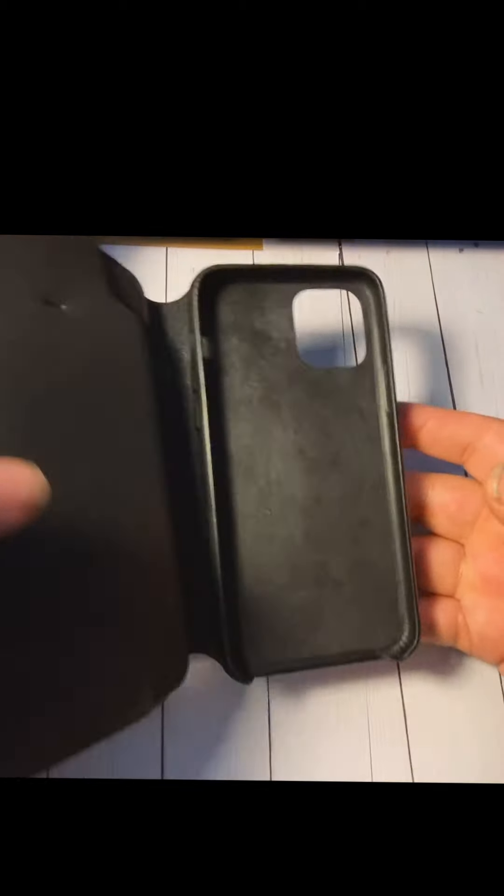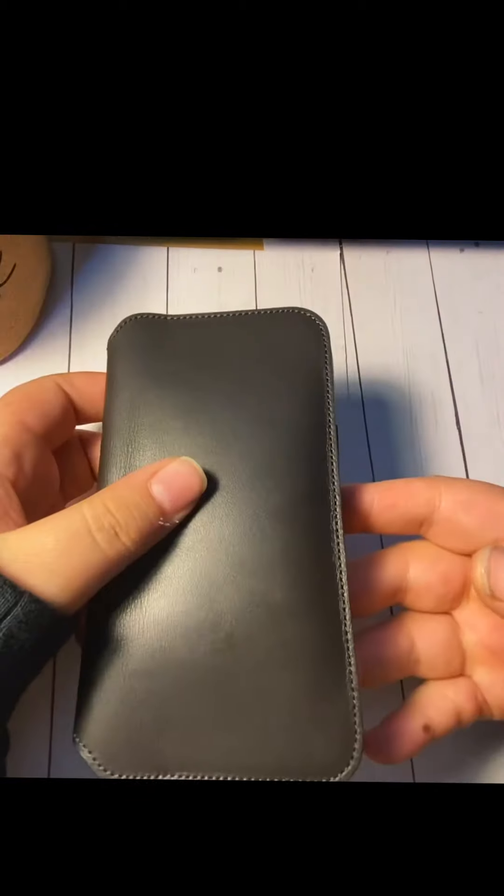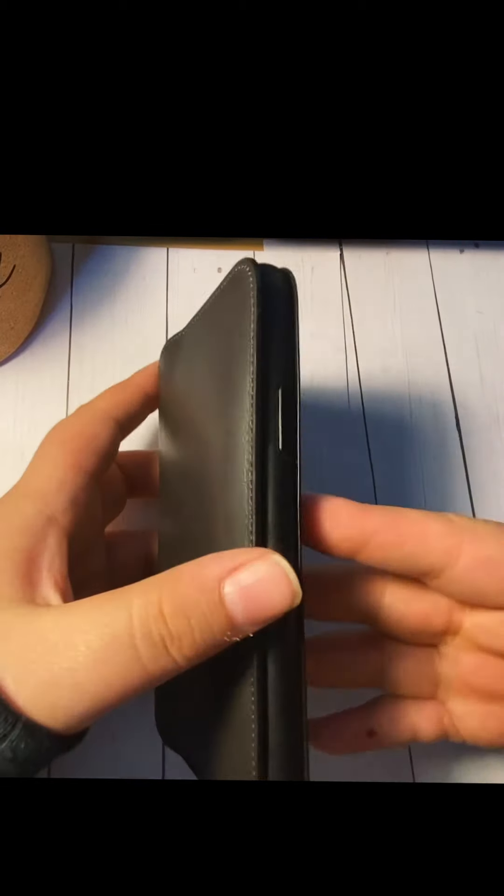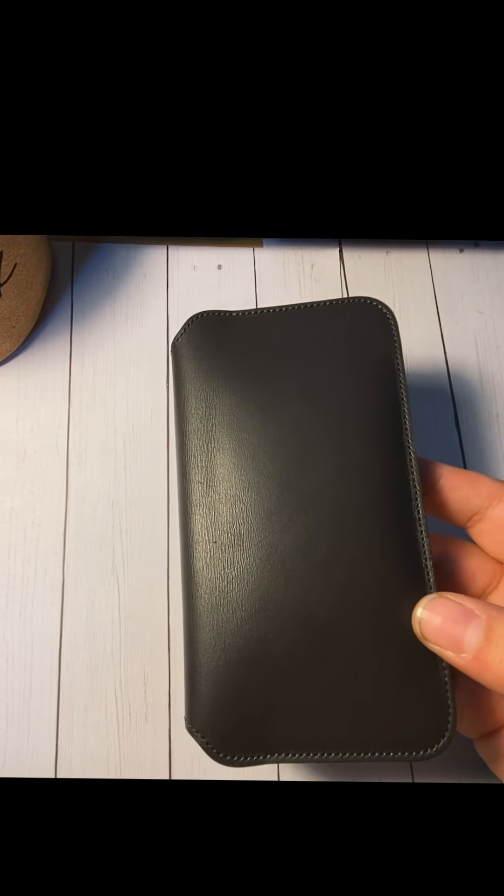My favorite feature of this case is that when you open it, it wakes up your iPhone, and when you close it, it locks your screen. It's very satisfying just to keep closing it. That's what I like the most about it.